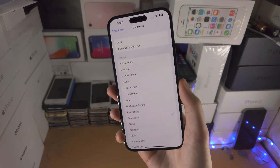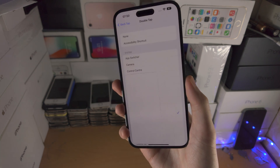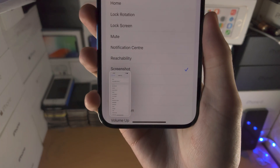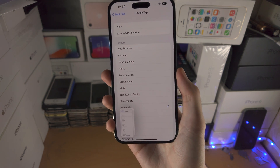So if I do tap tap — that time it didn't work, let's try again. Tap tap, and you can see it will take a screenshot. All I did was double tap the back of the iPhone.